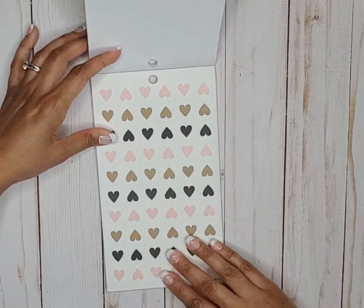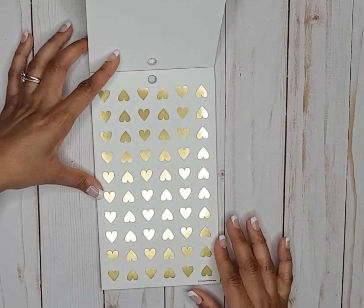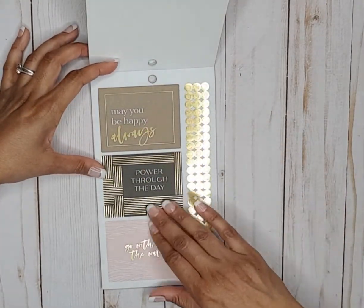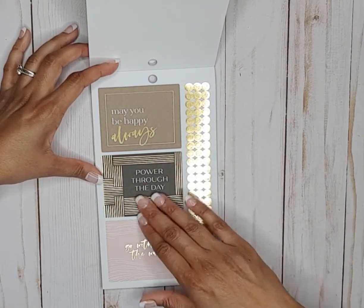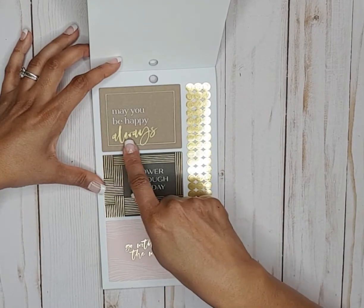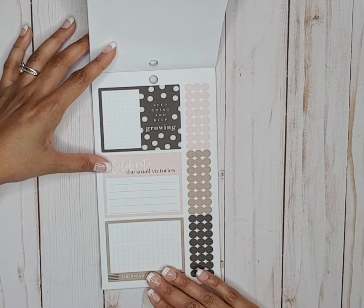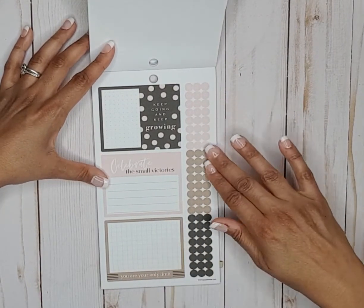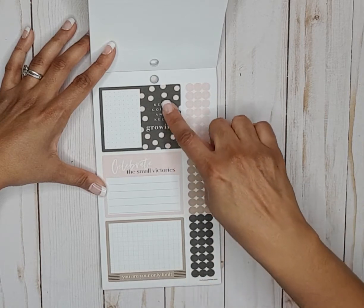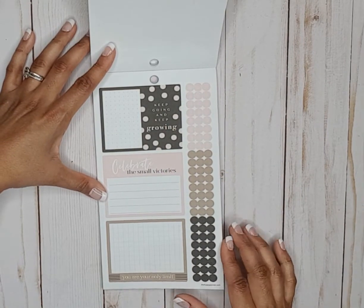A whole page of hearts — I like that — and then a whole page of gold ones. A lot of bullet points, double box stickers, quote stickers — go with the waves, power through the day, may you be happy always. Then we have some functional double box stickers, different color bullet points — keep going and keep growing, celebrate the small victories, you are your only limit.